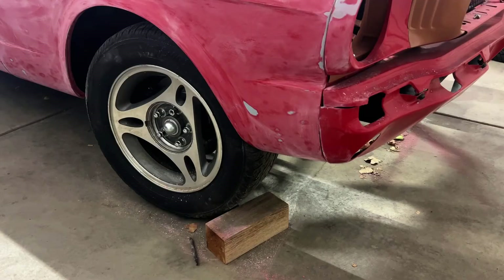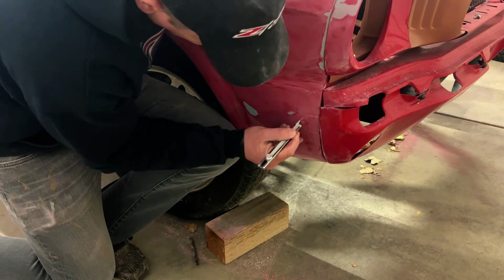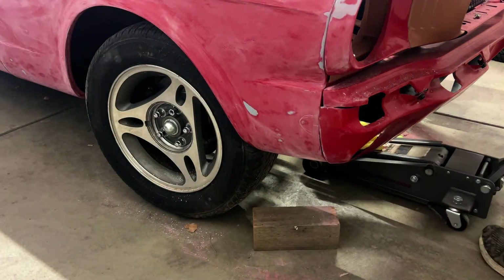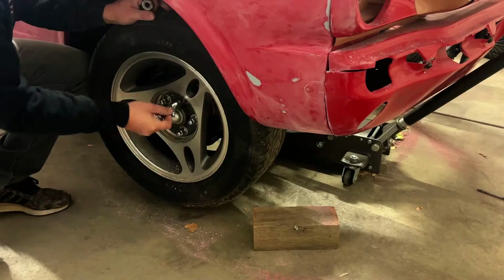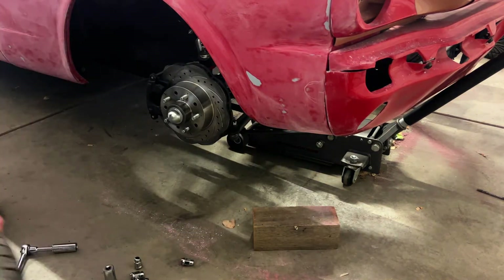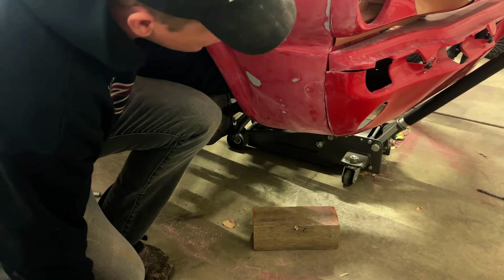We kept going back and forth about sending the car out for paint — either getting a real painter to paint it, or going to like one of those discount paint booths and seeing if we could just get a cheap paint job on it. But we felt like we had the opportunity to get this car into SEMA.